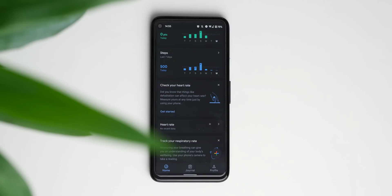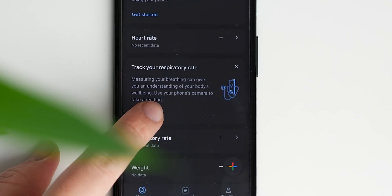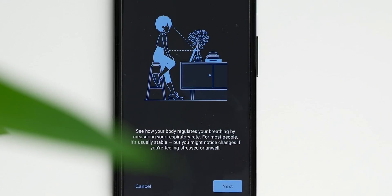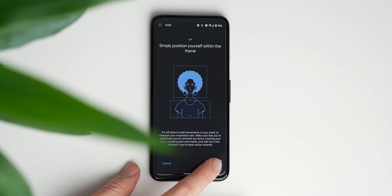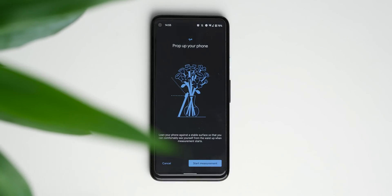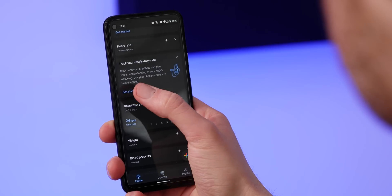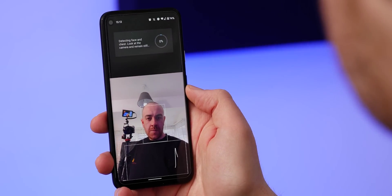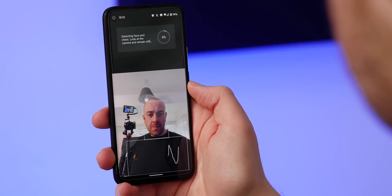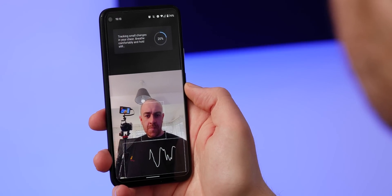Calculating your respiratory rate needs a little bit of extra work, as you'll have to find a position to prop up your device, pointing the front-facing camera at your upper torso area so that the camera can monitor your chest movements when you're breathing. This movement is linked to how many breaths you're taking, so it's a simple way to get a good idea of your overall respiratory rate. I found that propping up on a vertical wireless charger was the best way to get my Pixel into the right position every time, but you can also just prop it up against a wall or ledge.